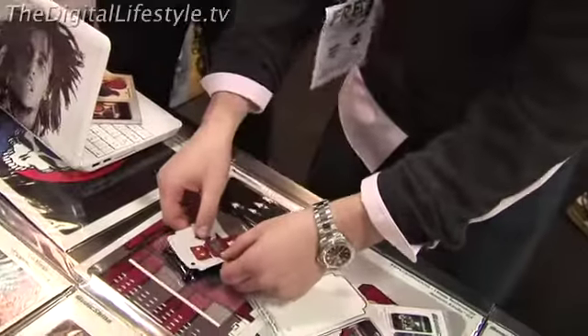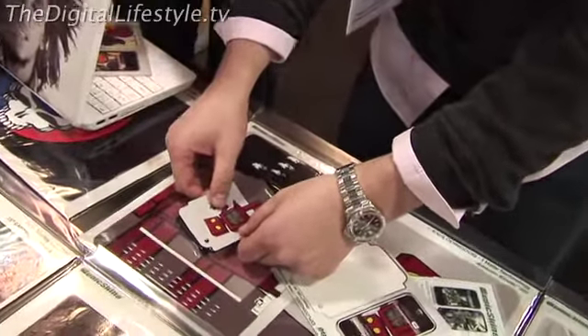Tell everyone a little bit about MusicSkins. What do we have here? What we do is we do premium vinyl skins for iPods, cell phones, laptops, and gaming devices. It's a vinyl that's fully removable, so you can take it on and off your device whenever you want. It doesn't leave any residue or sticky stuff, it goes right back on. So it's a way to personalize your devices without adding any bulk.